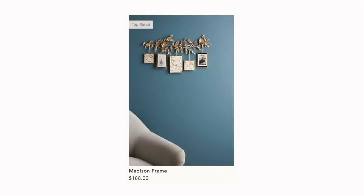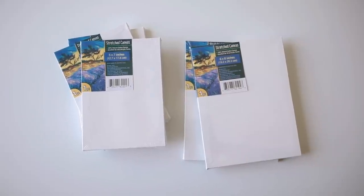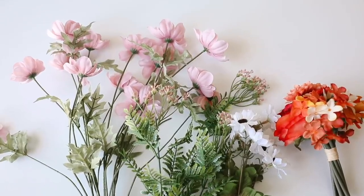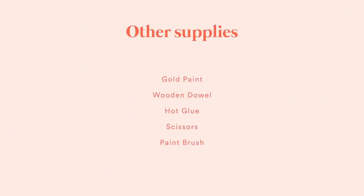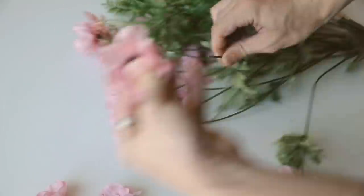Jumping into project number one — we are recreating this Madison frame from Anthropologie's website. It's so beautiful but the price tag is $188, so we're going to recreate it at just a fraction of the price using some canvases and faux flowers from the dollar store. I'm also going to be using some gold paint, a wooden dowel, hot glue, scissors, and a paint brush.